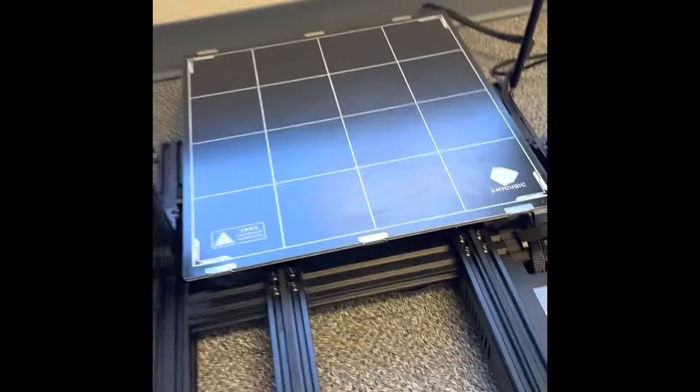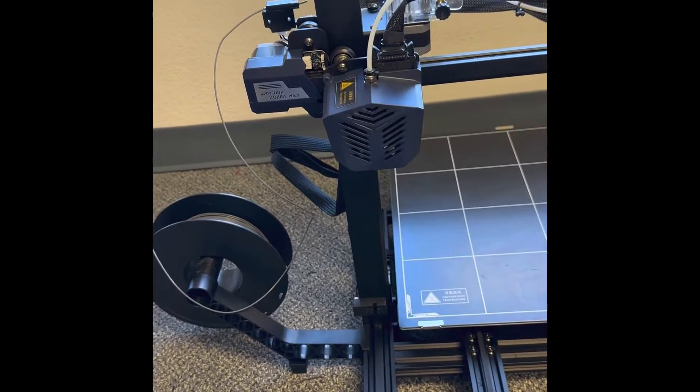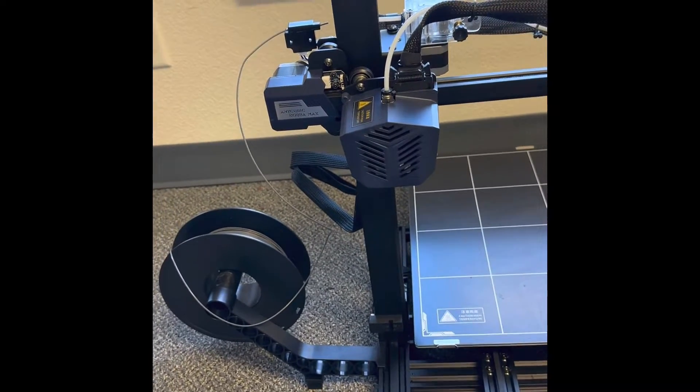Hey everybody. We are going to be replacing the Cobra Max's nozzle, and I'll show you why.